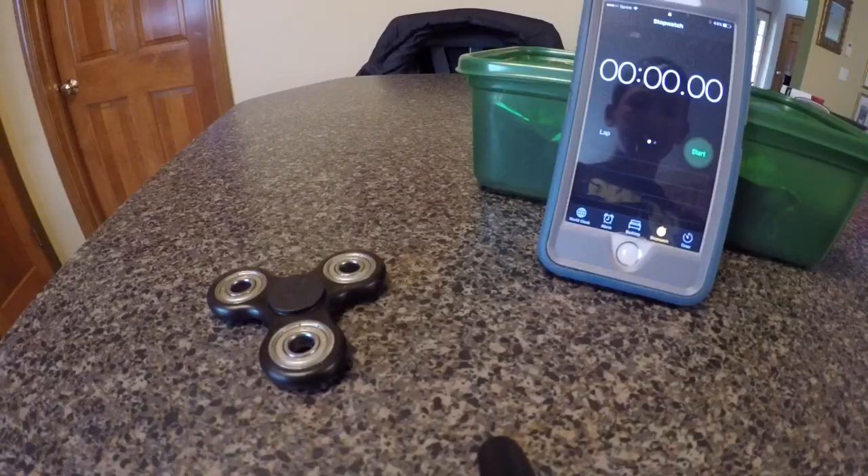I timed the spinner the next day in the morning and it had gone down about 30 seconds in speed. So I'm going to spin it the same exact way I did the first time, so it's not going to be any different.